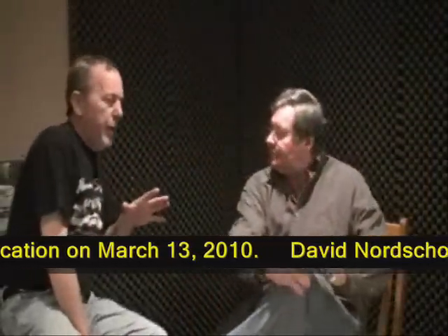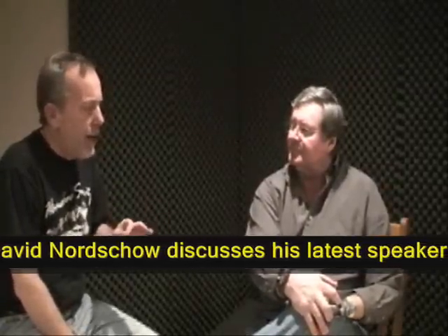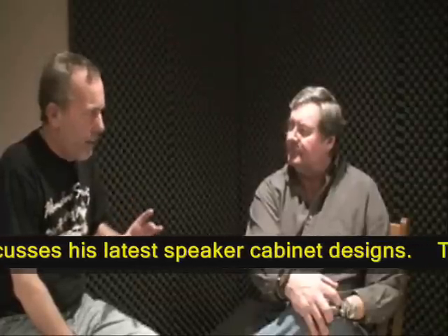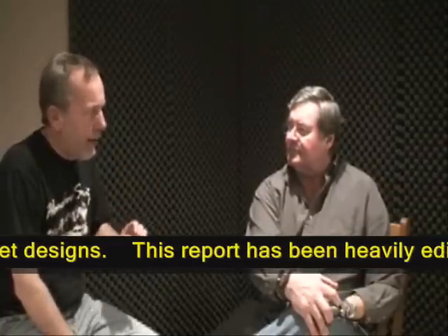This is something I want to make sure we're really clear about because you had to explain this to me. On everything except the 210 and the 410, we're doing round ports, cylinder ports. But on the 210 and 410, we're going to stick with the rectangular ports.